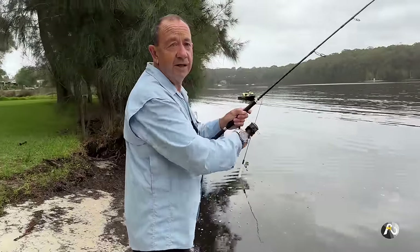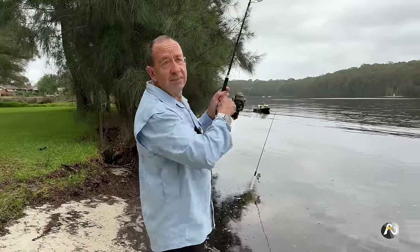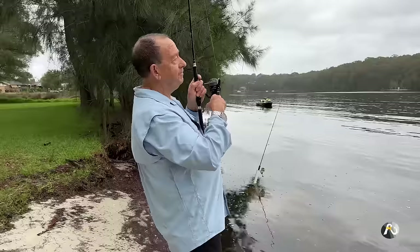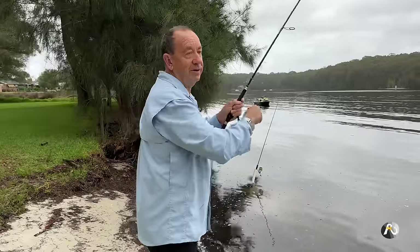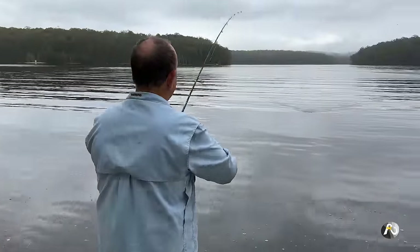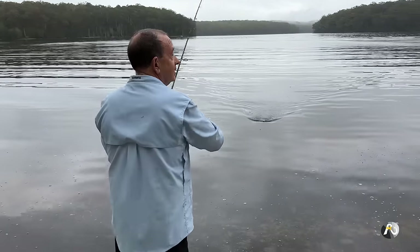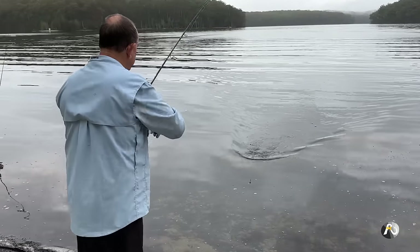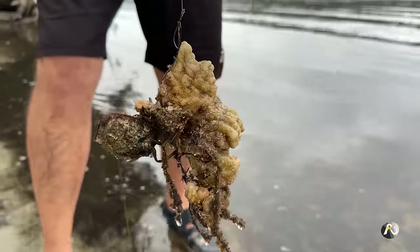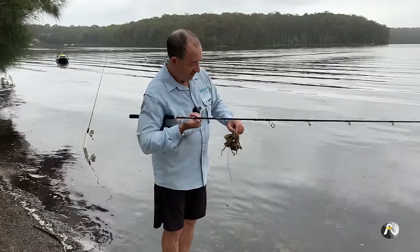I'm going to check my line. Generally speaking, if you haven't had a bite, your bait should still be on your line. Sometimes the fish steal your bait really sneakily, so you always want to make sure you have a bait on the end. I've got something quite large — maybe a piece of weed or a log or something. It's another one of those weird growths like I caught before, some sort of strange living thing in the lake that feels a bit spongy.